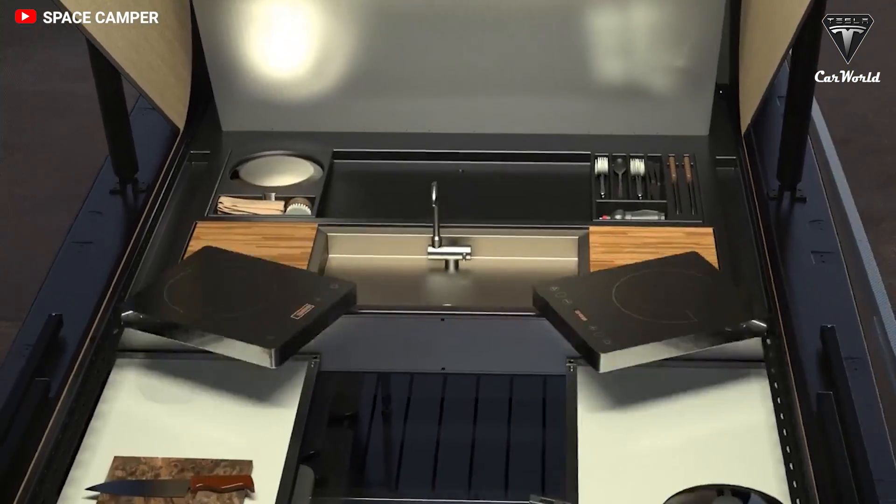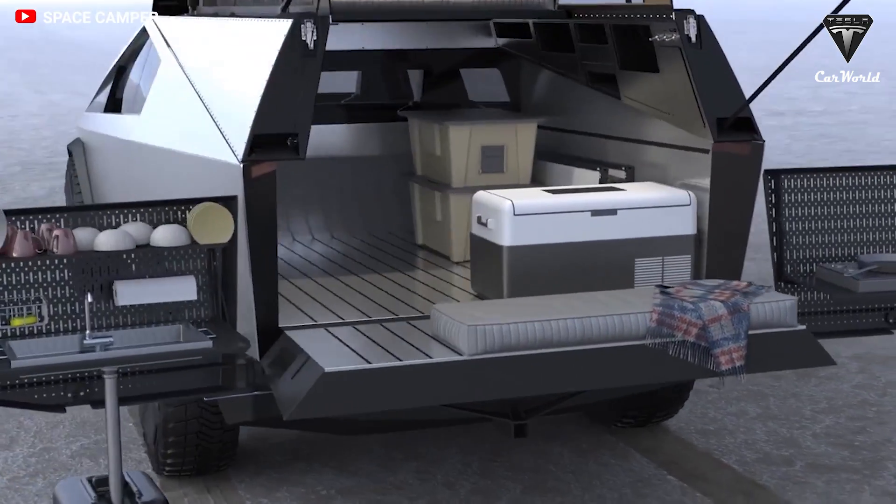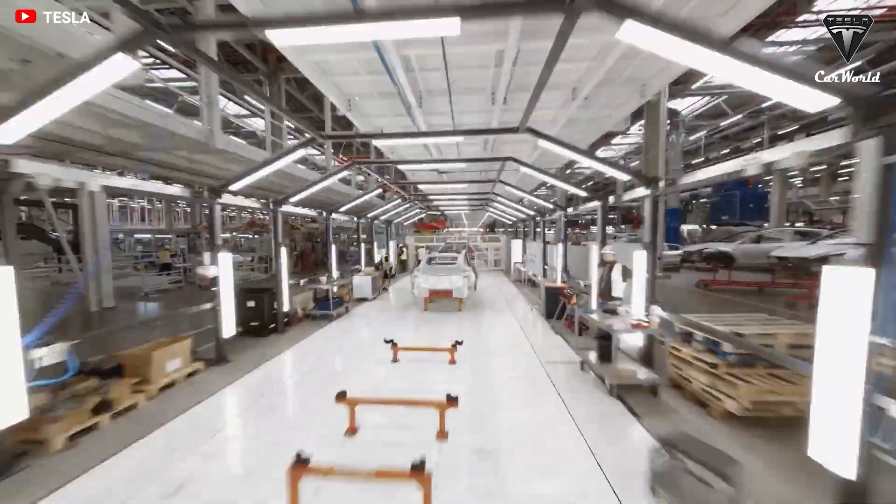Any body-in-white experts out there who want to share their opinion on the Cybertruck body picture, let us know. Do you think Tesla's upcoming truck will be able to charge at 1 megawatt? Please tell us in the comments section down below.